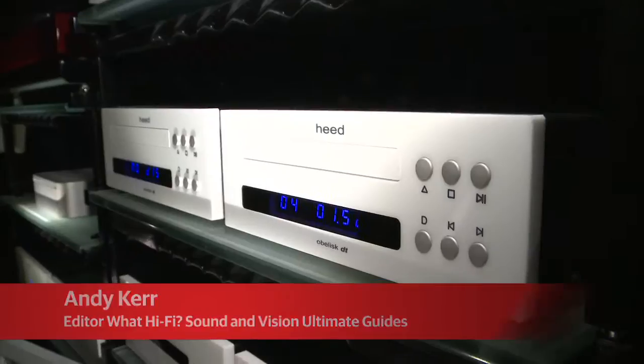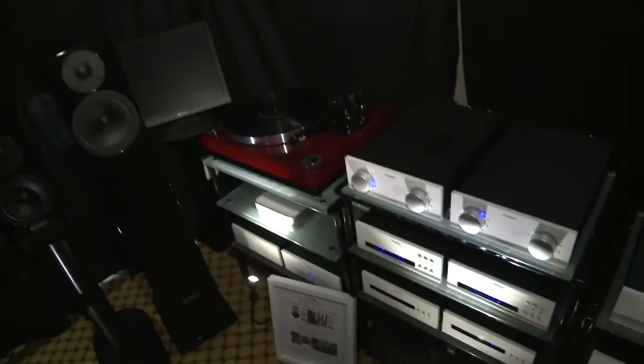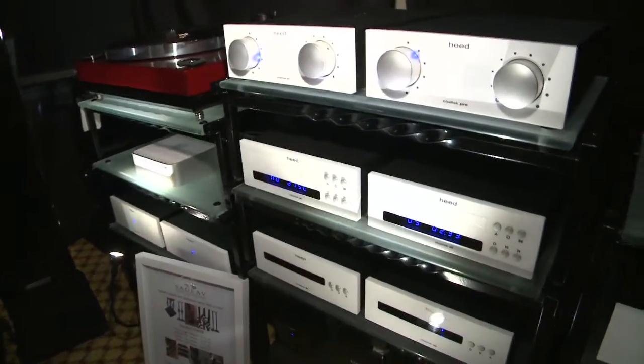We're here at the Bristol Show for the launch of Heed Audio. It's a new hi-fi brand to the UK. We've got a whole modular range of hi-fi components including integrated amplifiers, CD players, power supplies, off-board power amplifiers, and even an external DAC.